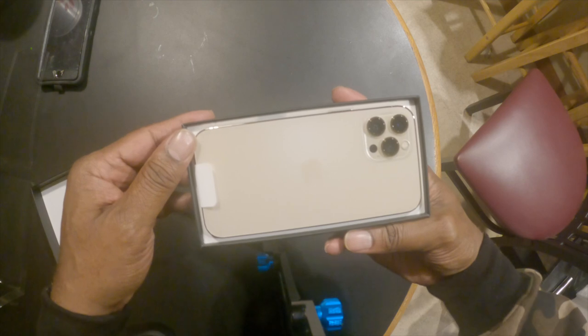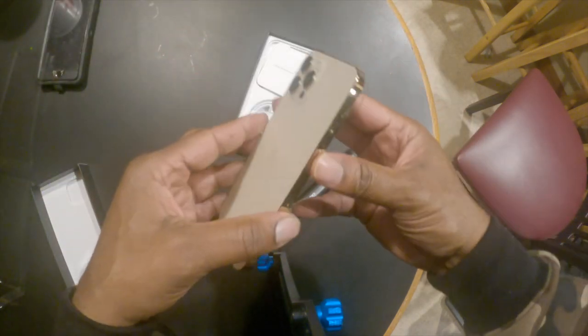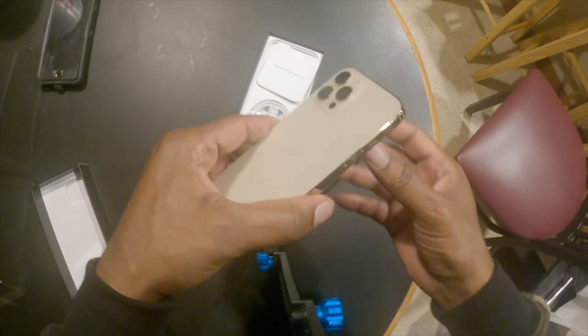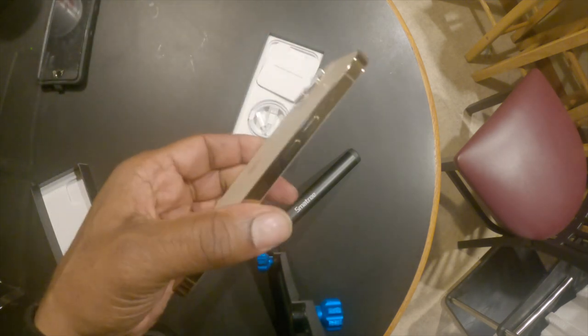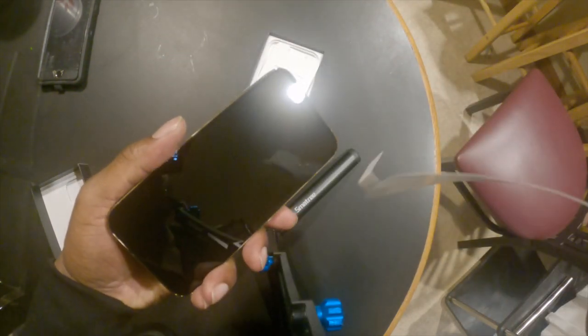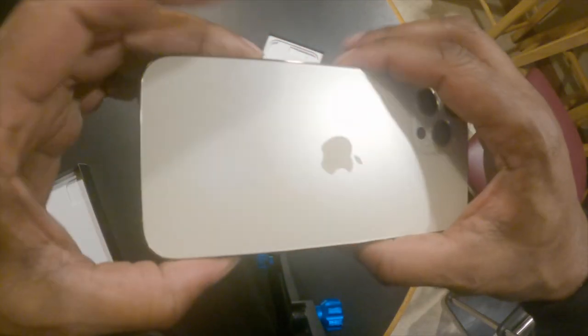I guess one of the rules of making YouTube videos is that I shouldn't have the washing machine going in the background, but living you learn. Keeping it moving — this is the iPhone, it's the gold joint. Very sexy, I like it. It feels very solid. Even though the aluminum iPhones felt good, this feels very sexy right out the gate. It feels like a piece of jewelry. Look at that, oh my god.